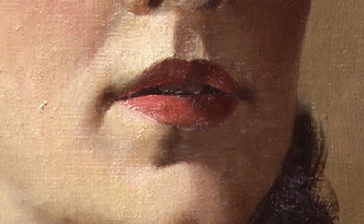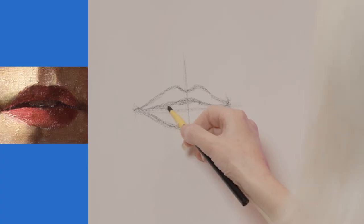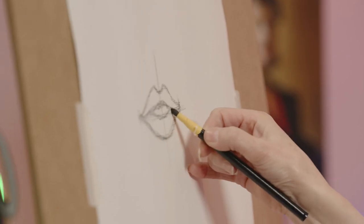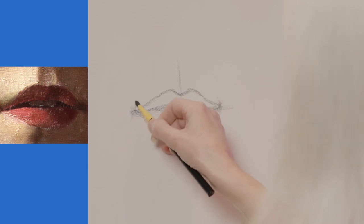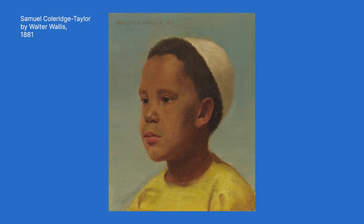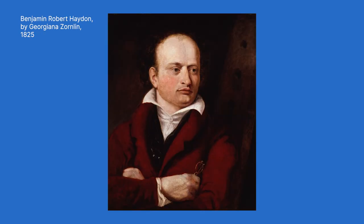In this portrait of Anna her mouth is actually slightly open, so I'm going to try and suggest where I can see the opening of the mouth, and also suggest a little bit of shape. The mouth is actually very important because it very much conveys the emotion of the sitter.